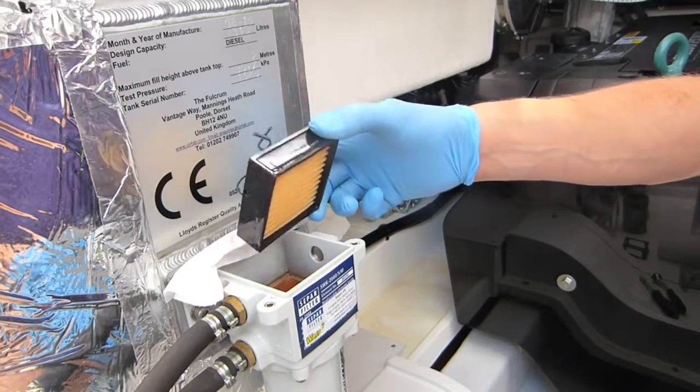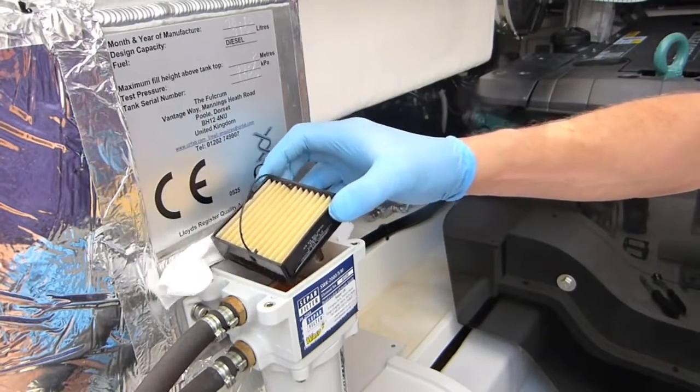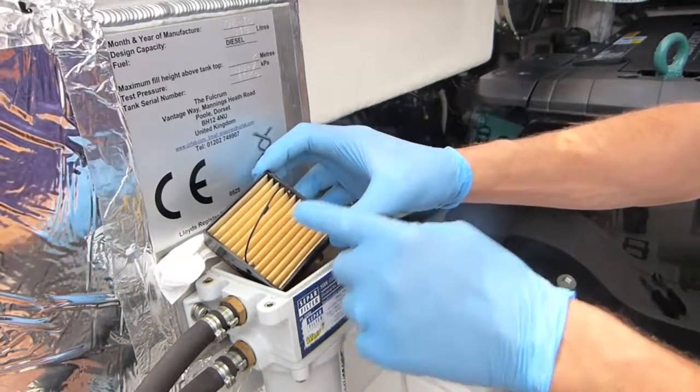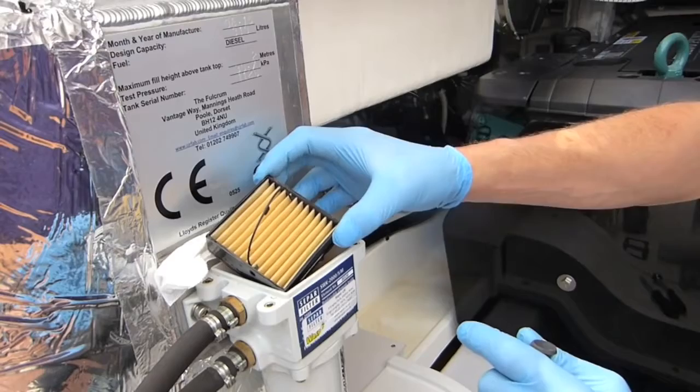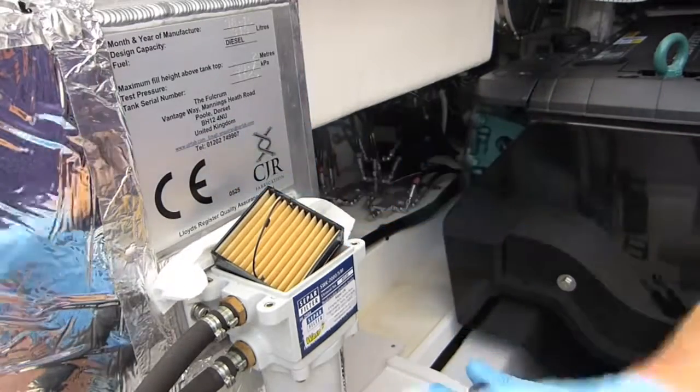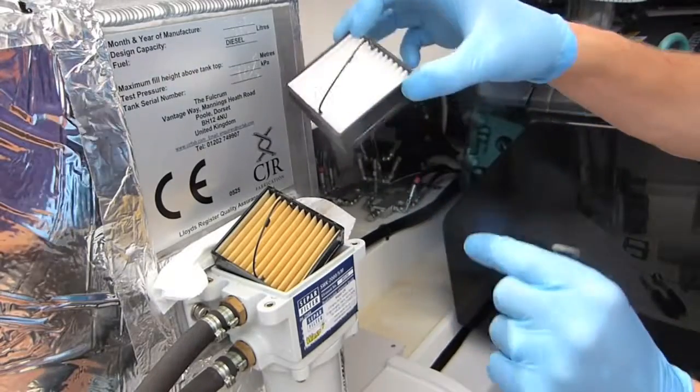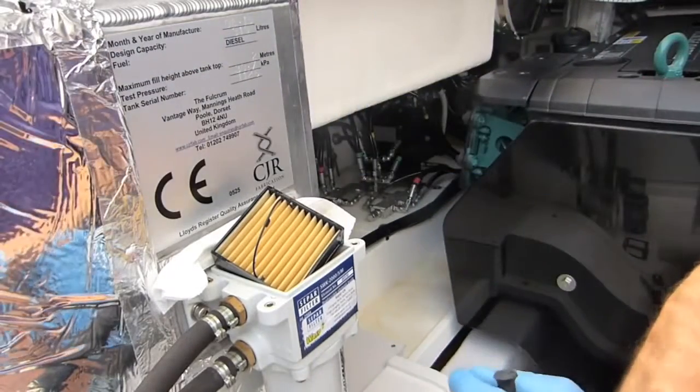This is what gets bunged up. This one's nice and clean so we can actually reuse it. This is what they come out like, and if it was in poor condition this would all be black in here with quite a bit of contamination. A brand new one looks like that — you can see it has the little handle on the top allowing you to pull it out, which makes life easy.